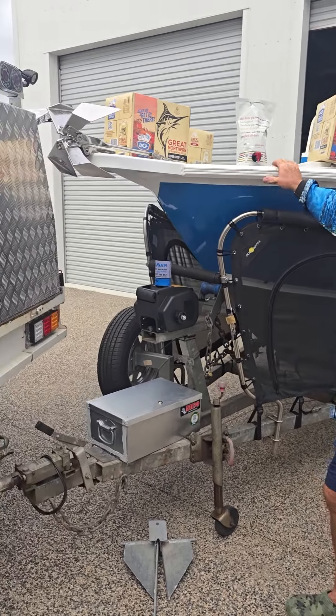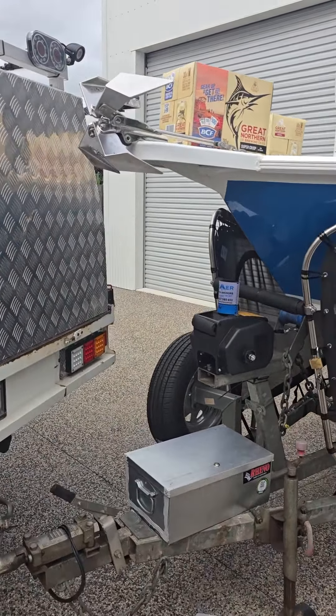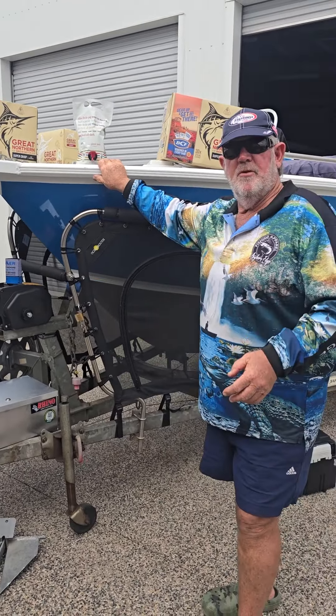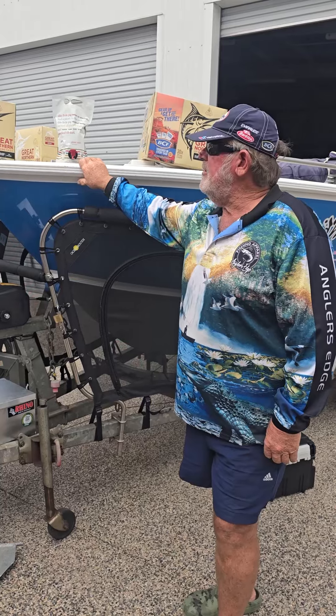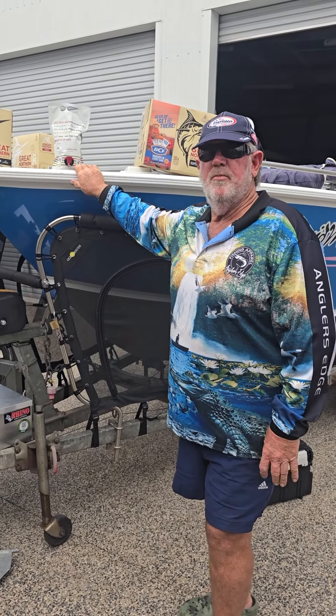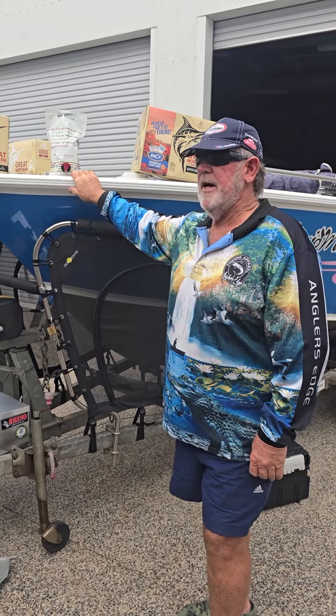I wanted to try something different, which is your anchor, and I've done a bit of research on YouTube - some of the work you've put on there. I was pretty happy with the way that it does perform, so I thought I'd give it a go this year.